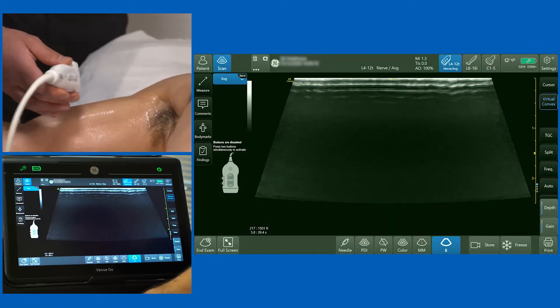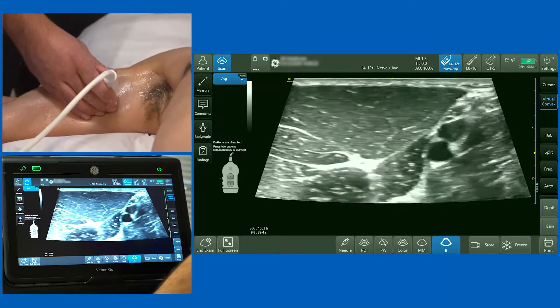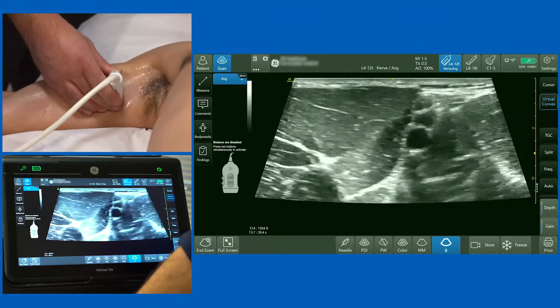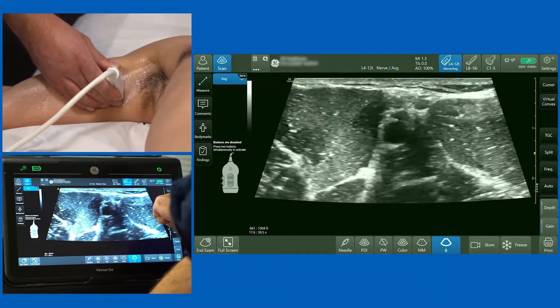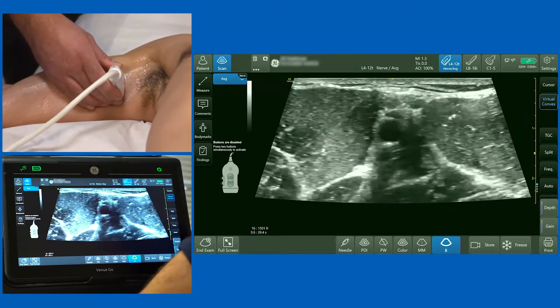We're going to move on to the axillary brachial plexus block, which is a great block for hand and forearm surgery and even surgery on the elbow. I'm going to use a high-frequency linear probe. I've activated the virtual convex function, available on the right-hand side of the screen, which just increases the field of view.